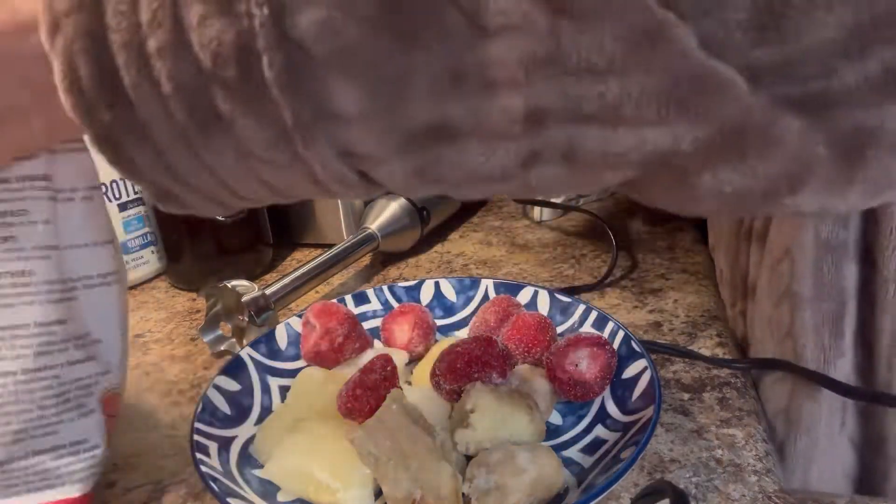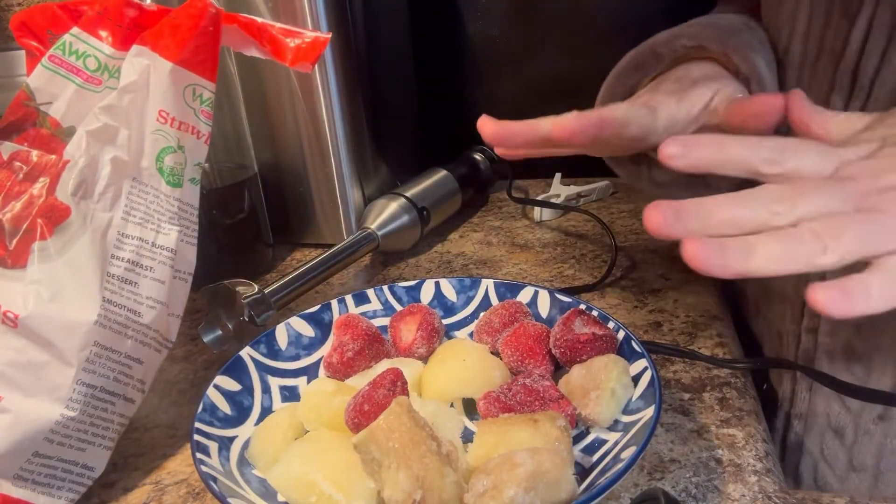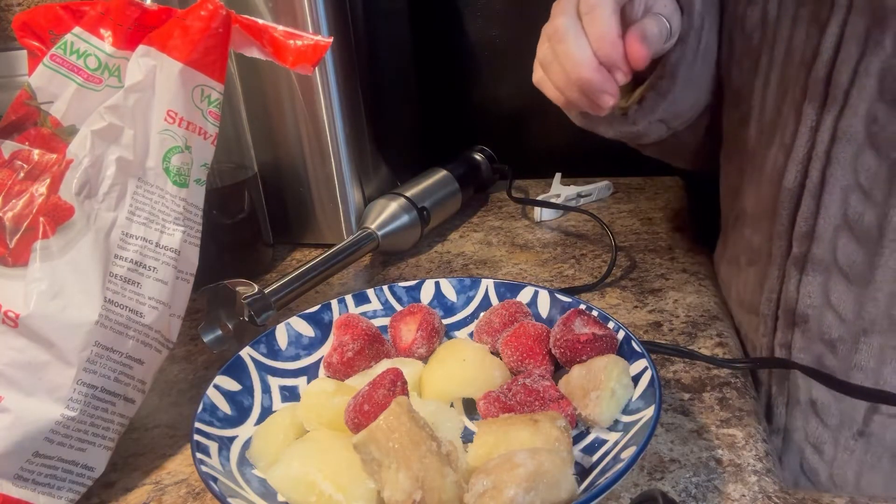So now I've got some strawberries and I'm going to let this soften up a little bit and then I'm going to come back and mix it up and show y'all what I'm doing.